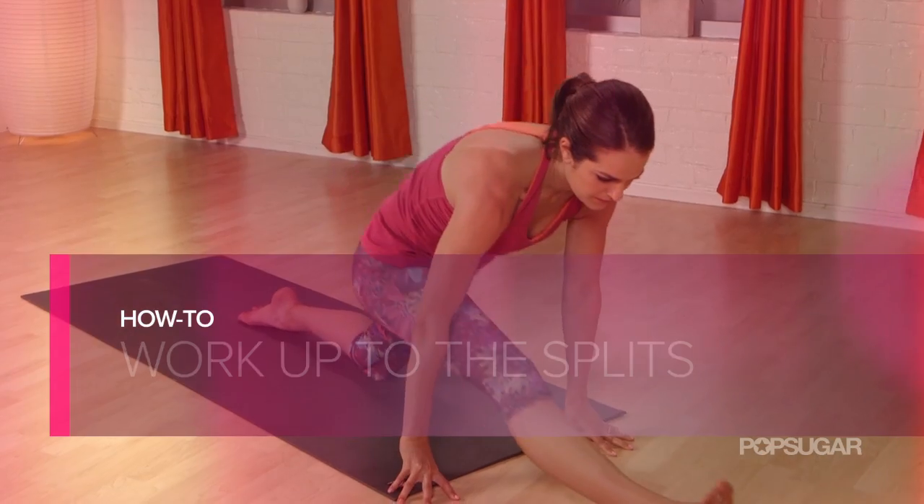Working up to the splits is no easy task. It requires flexible hips and hamstrings, so today we have YogaWorks program director Maeve McCaffrey here to show us a few stretches that'll get you there.